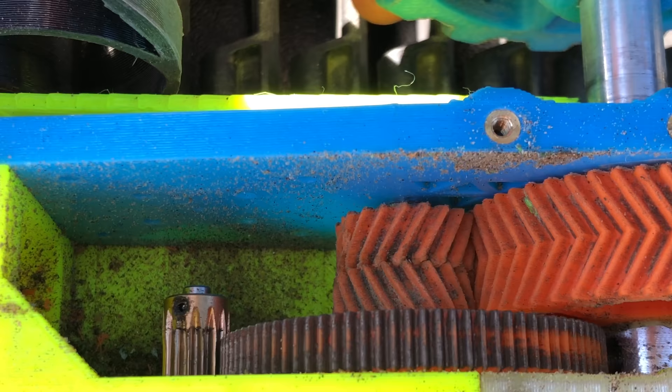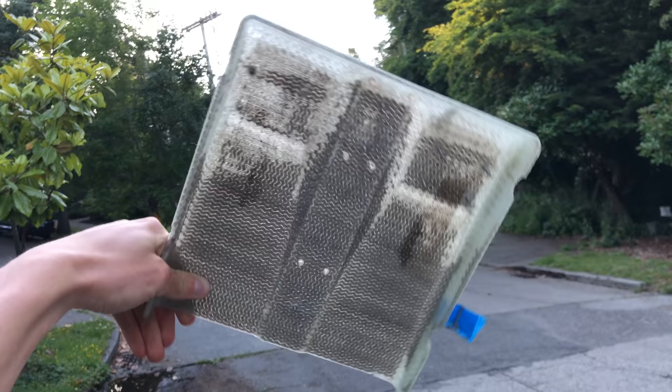The sand was getting through the 3D printed chassis halves. The 3D printed material is porous enough that the sand particles were actually fitting through the lines and getting into it.